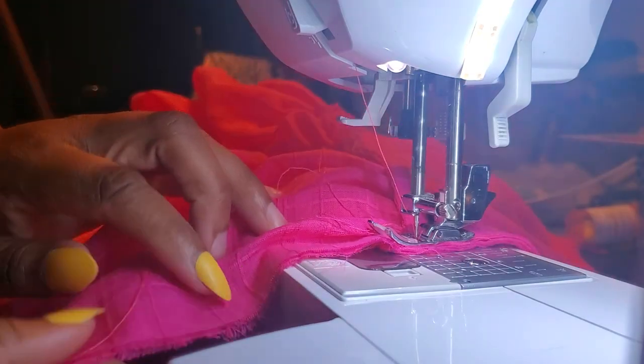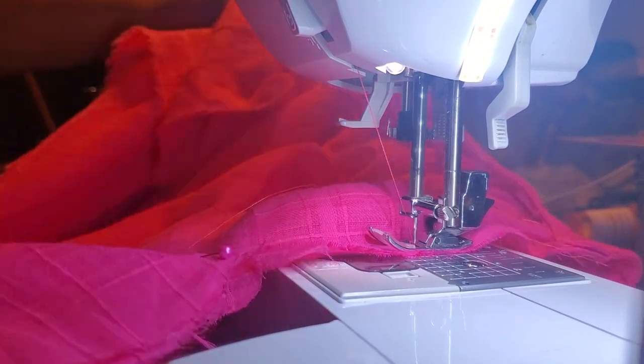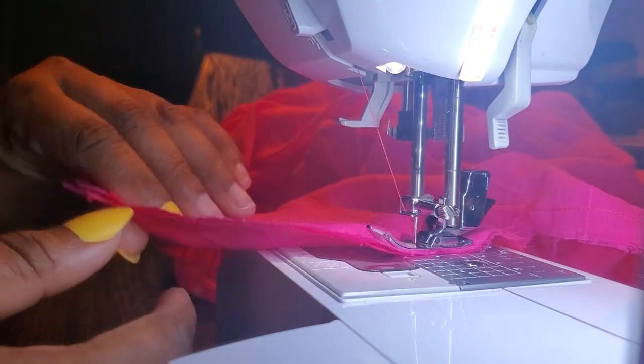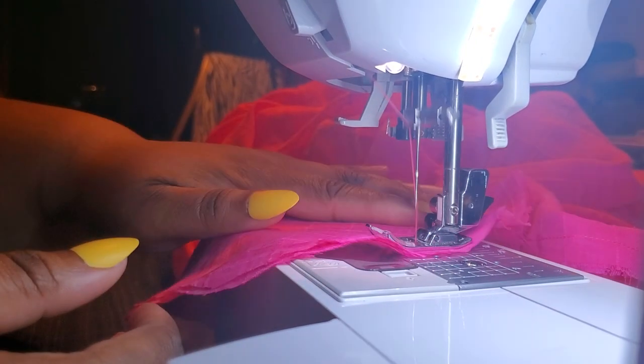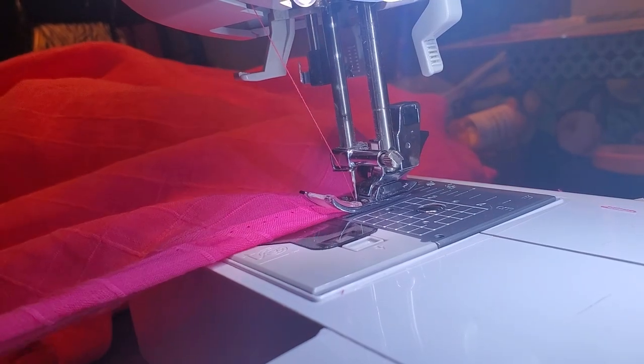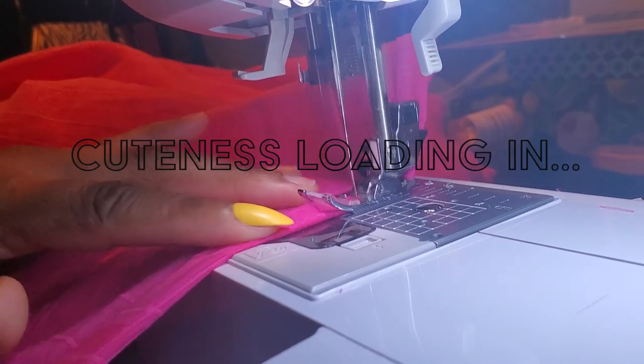Once I have my pockets attached, I am now going to sew up the side seam of my skirt — going all the way from the top of the skirt, around the pocket, and back down the side seams until I get to the hem. Once I've done all that, I am now going to finish off the hem of my skirt. And with that, Stylers, you are done!